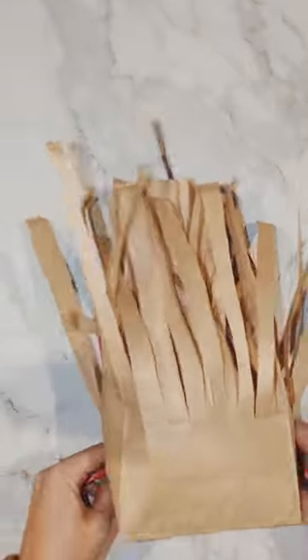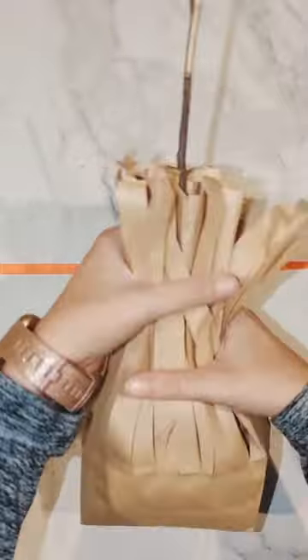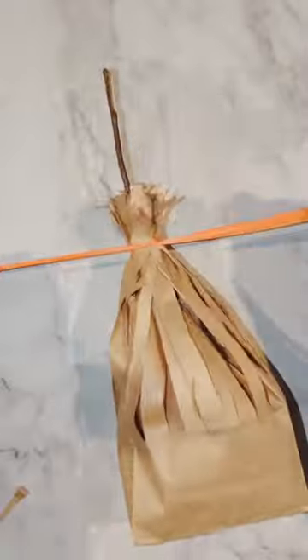Once you've got all of your pieces going the same direction, wrap it with a ribbon. This will be a really cute kid's craft for a child care center or, like I said, you could use this for treat bags. Follow me for more ideas.